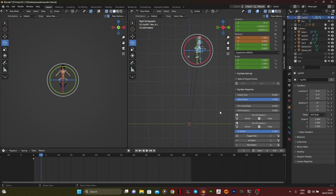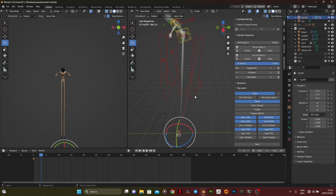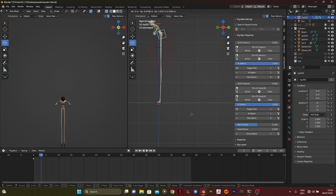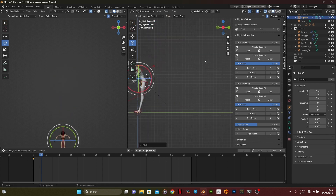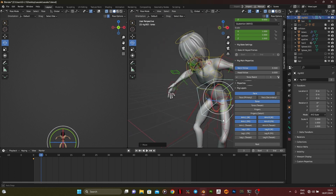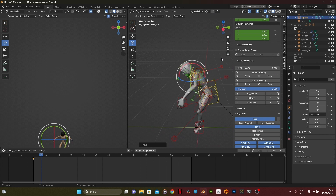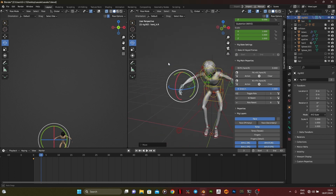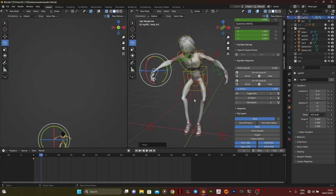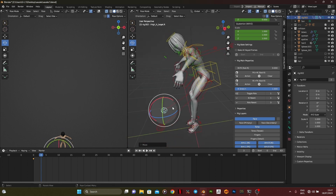One thing I want to remind people about when going into animation is they tend to forget about the shoulder joint, which is a very important joint when you get to the upper parts of the body. A lot of people forget this when animating the hands and chest. If you don't get a good pose with the shoulder joints, your hand animation is going to look off.